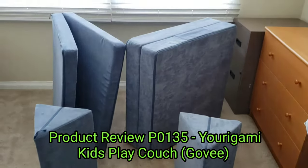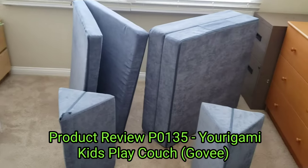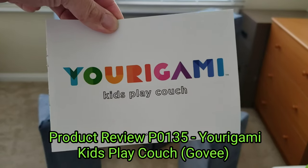Hi all, it's Ben, bringing you another product review. This is for the Yorigami Kids Play Couch.